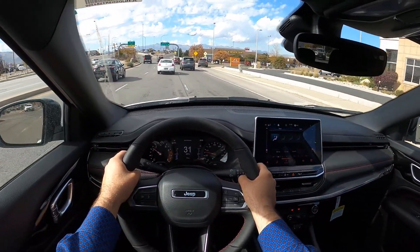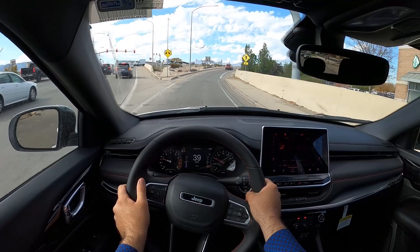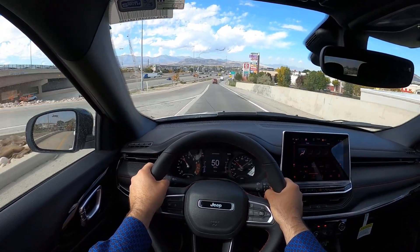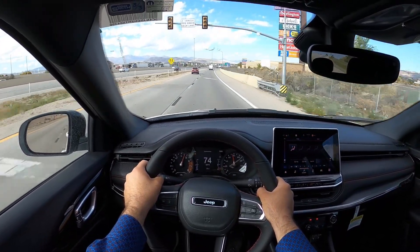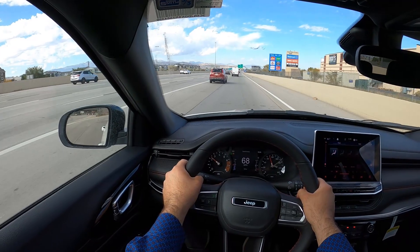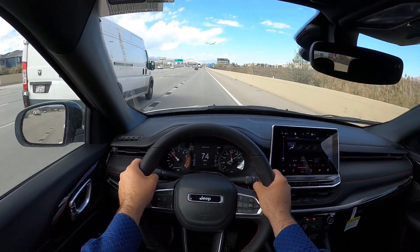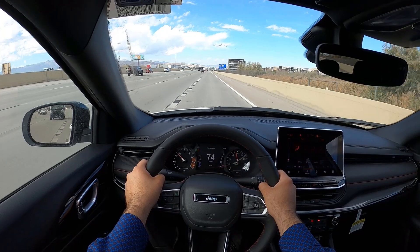Getting on the interstate to see what the acceleration is like — this four-cylinder is not bad. I wouldn't call it insanely fast or anything, but it moves. Being turbocharged helps out quite a bit. We're at about 4,500 feet elevation here roughly, so being at slightly higher elevation does have its benefits with a turbocharged engine.